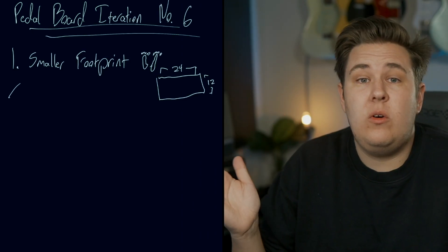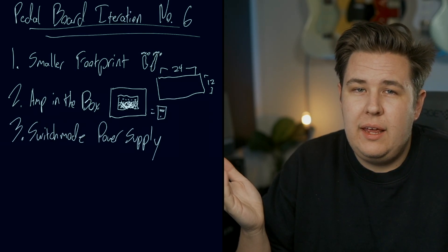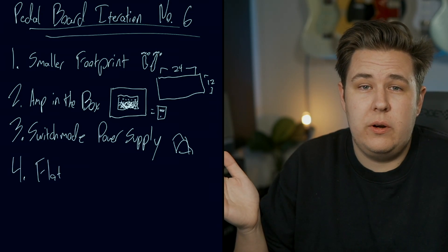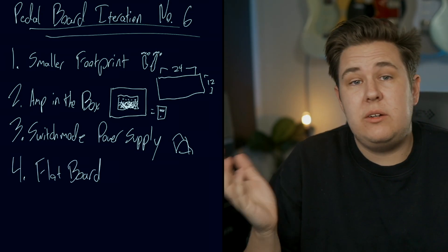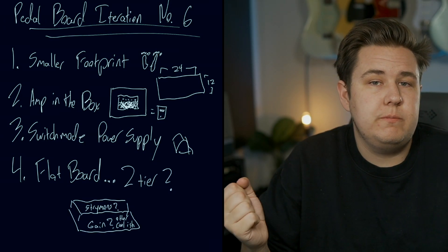I really feel like the fun of pedals right now is being able to have the creative outlet of turning knobs and coming up with a cool sound that you might not otherwise find in a preset. So I'm starting to conceptualize pedal board iteration number six or something at this point. I have a few key things I want to hit on: I want it to have a smaller footprint, incorporate an amp-in-the-box pedal, have a switch mode power supply, and I'm going to give it a go on a flat board as opposed to an angled board — possibly a flat board with a two-tier option.